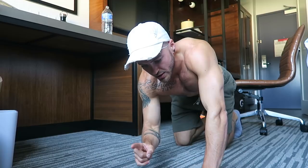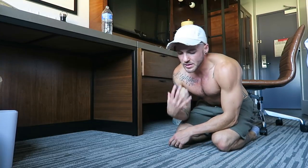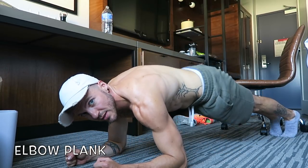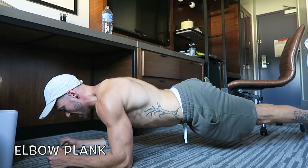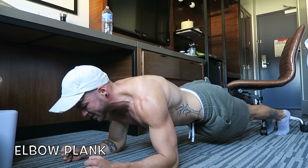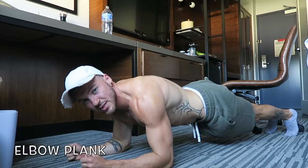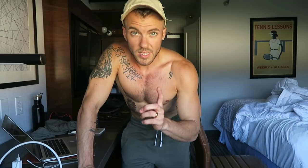After the circuit, I challenge you to do a one-minute elbow plank. Planks are mostly known for ab work but they also engage your chest. Keep your body flat — butt not too low or too high. Start with 30 seconds, then work up to 40, 50, then a full minute. You can also do side planks. This helps fatigue the chest out at the end of your workout.